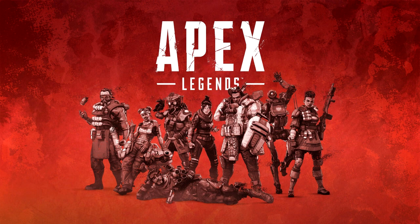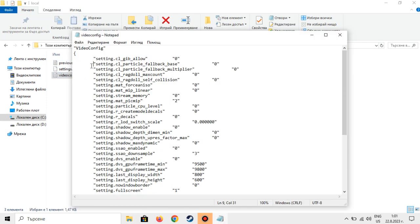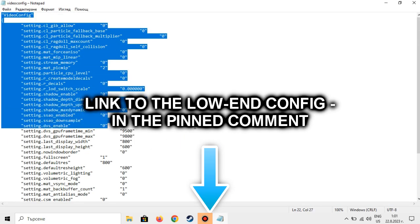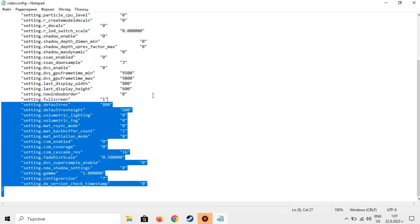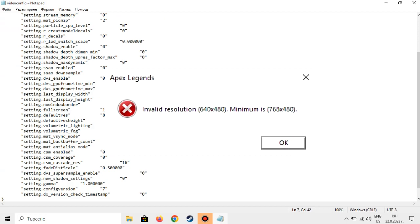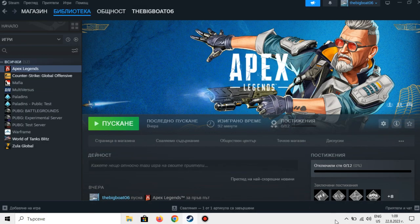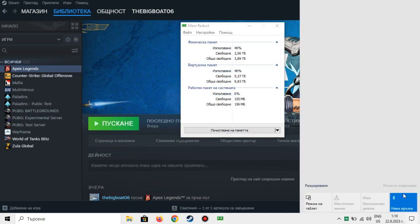Let's get straight to the point. In order to reduce the chance of an explosion happening, after doing a bit of research, I made a beautiful low-end config which I will provide in the pinned comments down below. Also, you can't run the game at a lower resolution than 800x600 — you get an error claiming that resolutions below 768x480 aren't supported. I will also run a memory-clearing app to make sure Apex can use as much RAM as possible.